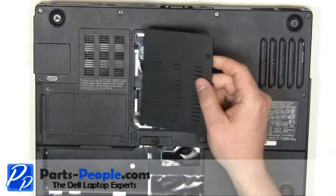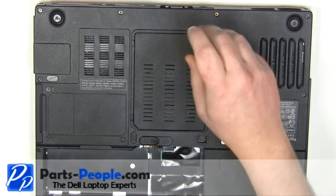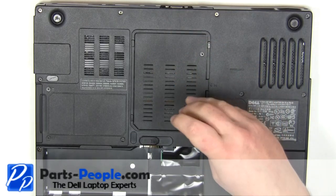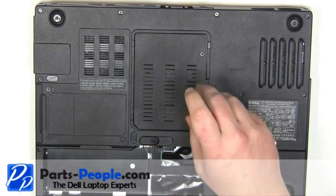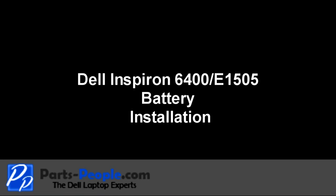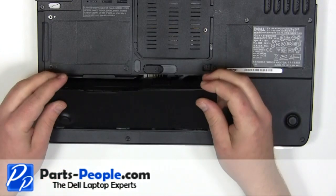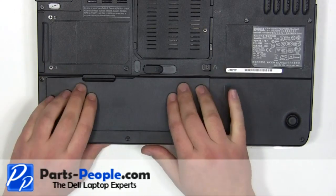Place the door onto the laptop and tighten down the two screws. Place the battery into the laptop and press down until the latch locks into place.